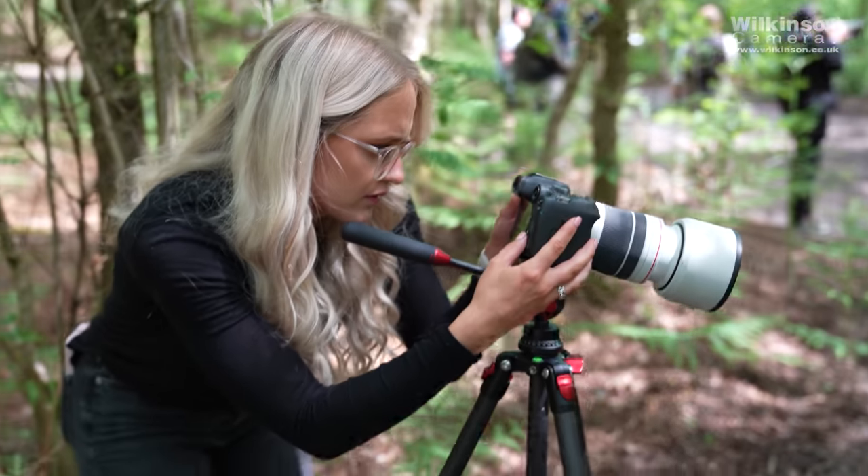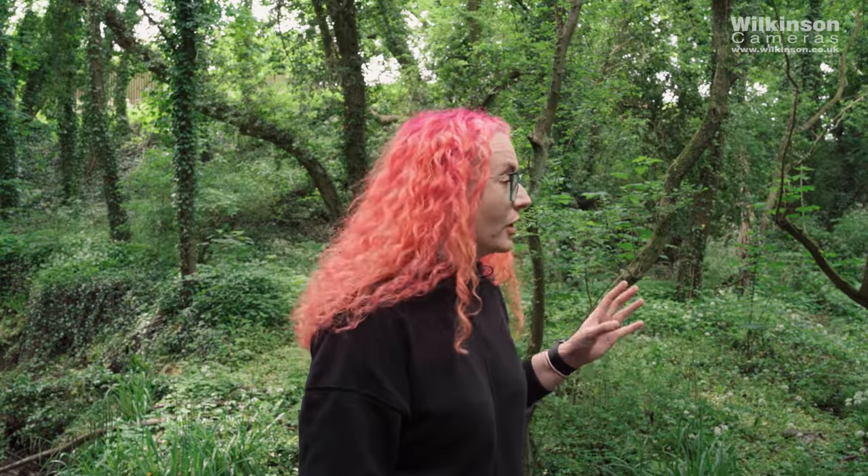We know someone with a keen eye is going to spot that I'm not actually in Northwich — we're in a scenic woodland location near the office in Preston. The footage we filmed last week didn't go quite to plan and we've had to reshoot. Proof that we're human if nothing else.